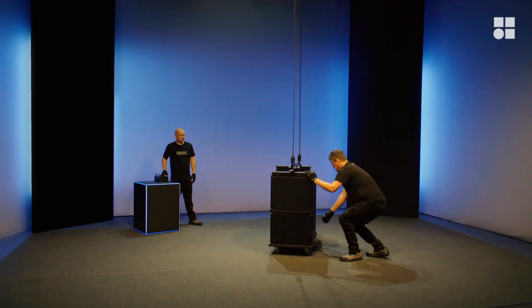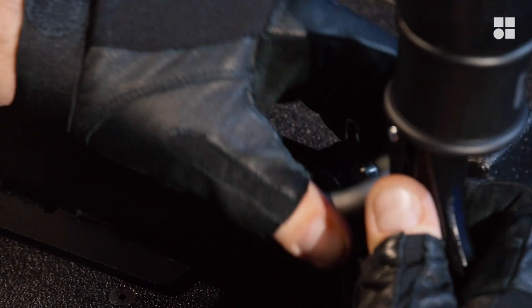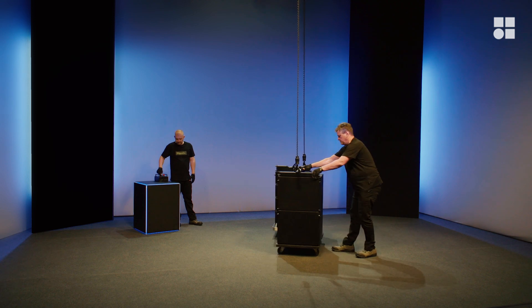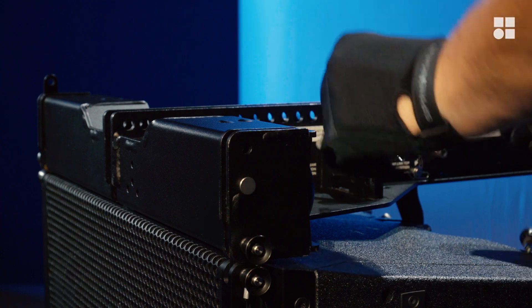Lower the subs onto the cart. Make sure to align them with the cart as shown here. Store the additional front links on the frame.